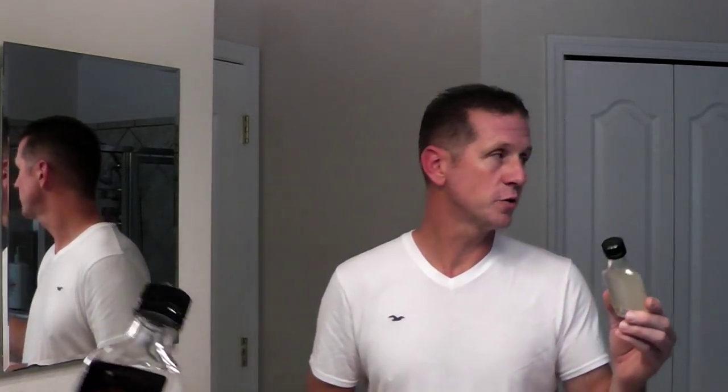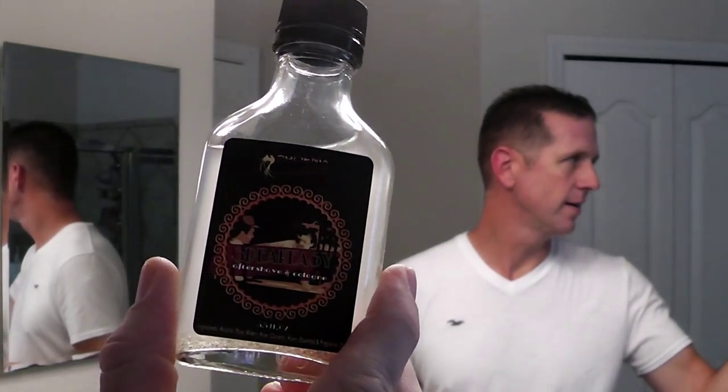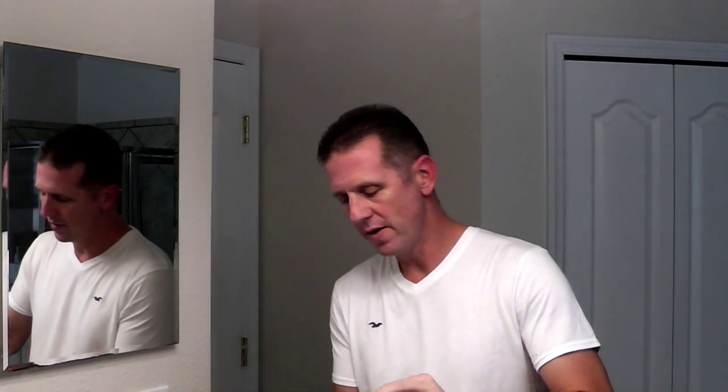Today I'm going to be using a really nice product from Phoenix. This is called Speakeasy and it has a really great scent — I think you'll like it a lot. You want to shake these a little bit. Go ahead and apply a little of that. There's a really great scent to it.